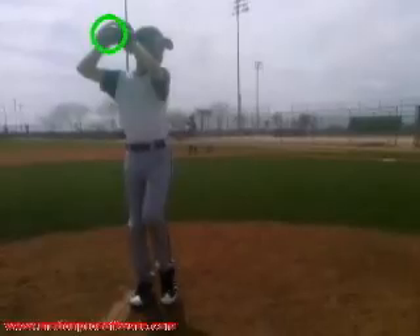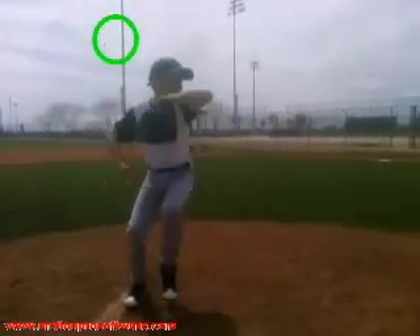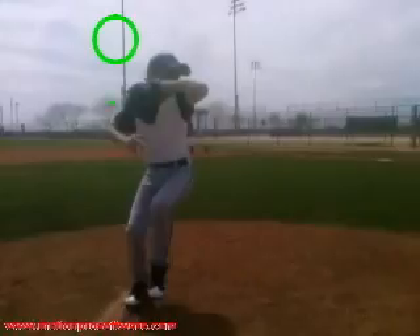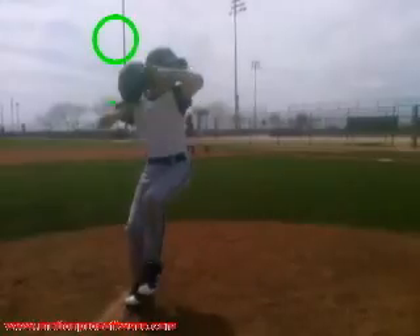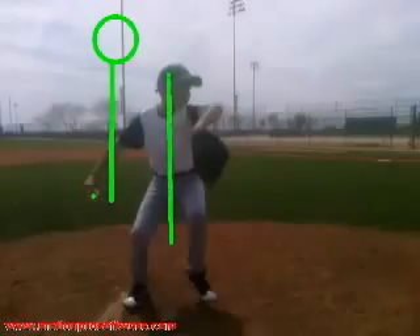So as you come set, the biggest thing here — one of the keys of mechanics is consistency. So I want you to key in on where your hands go when you break. You get your hands break down here; they actually break a little bit earlier on your glove right here, but you can see how that ball comes down. Here's the lowest point. So basically, you have all this distance to try to time where your hands break in relation to your body — that's a really hard thing to do. If you can cut it down, it's going to make that timing a lot easier.